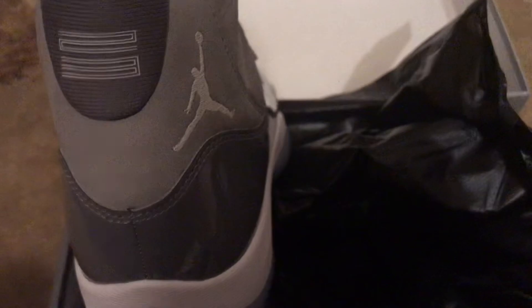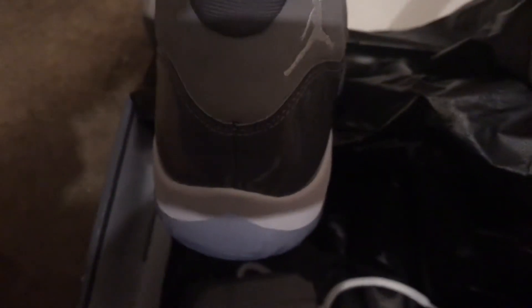All around the shoes feel pretty solid. The box is kind of flimsy feeling but the shoes feel pretty good. Here's the carbon fiber right here — feels really good, a lot better than $50 DHgate reps.